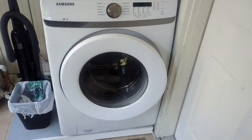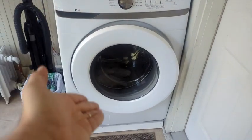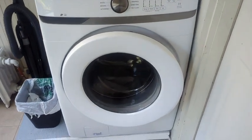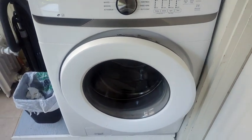The Samsung 4.5 cubic foot front load washer is equipped with a powerful motor, providing effective cleaning performance and excellent washing results. With its user-friendly controls and a clear display, operating the washer is intuitive and straightforward.